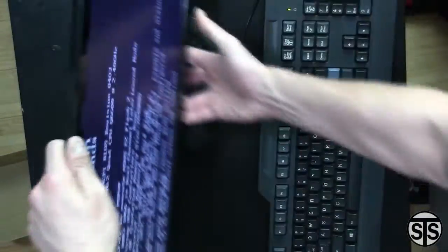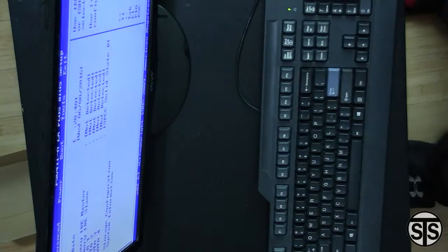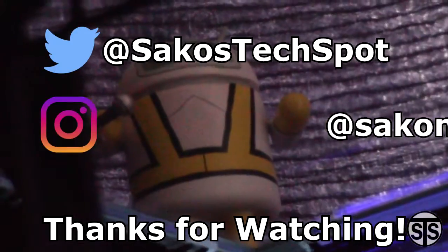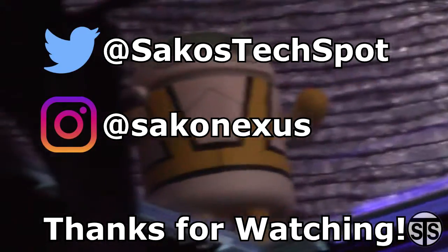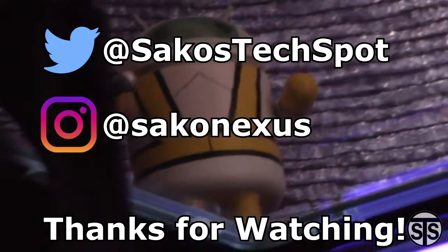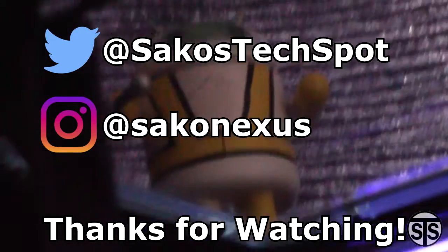At the time there was no operating system, so it's not going to boot up or anything. But here it is in its final state, with the operating system and some added UV lights. If you have any questions, feel free to leave them in the comments, and I'll talk to you guys in the next one.